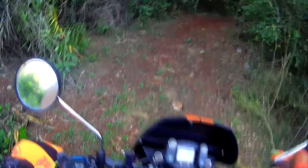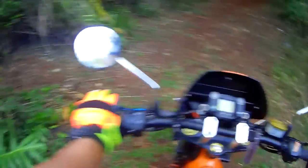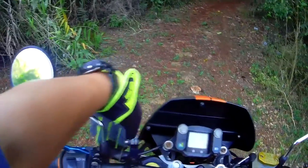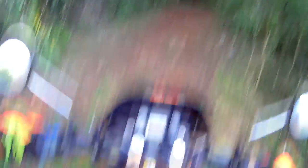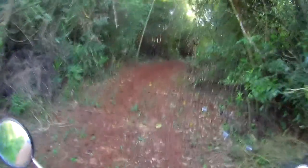Look at this spider just crawling on my helmet right now! If you have arachnophobia, this trail is not a place for you folks. These little fellows will catch on during the ride and hide in your helmet, then crawl out when you stop — and then you'll be going crazy.